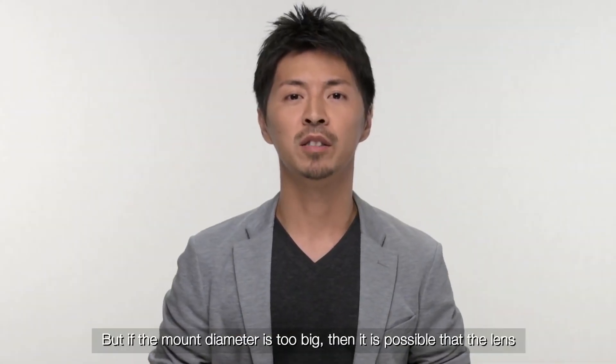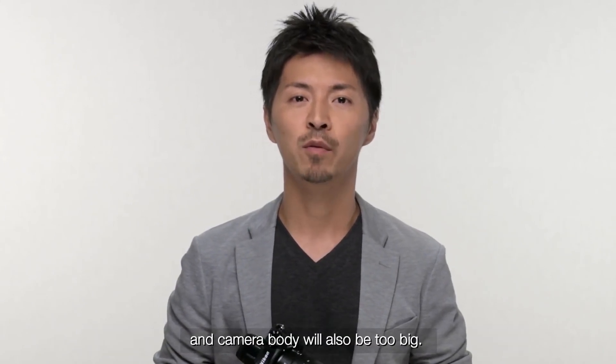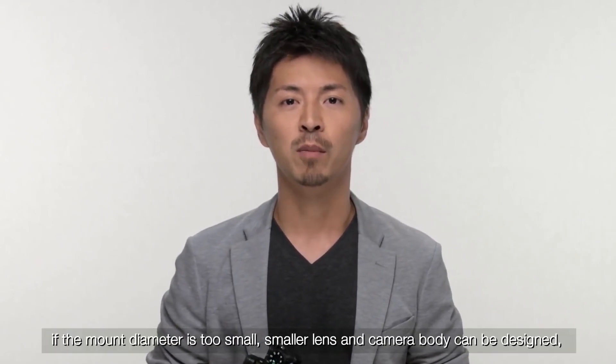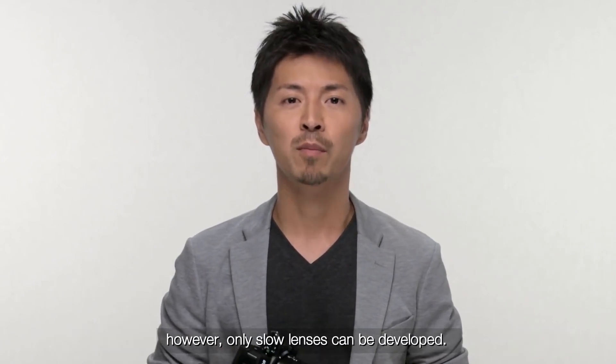But if the mount diameter is too big, then it is possible that the lens and camera body will also be too big. On the other hand, if the mount diameter is too small, a smaller lens and camera body can be designed. However, only slow lenses can be developed.